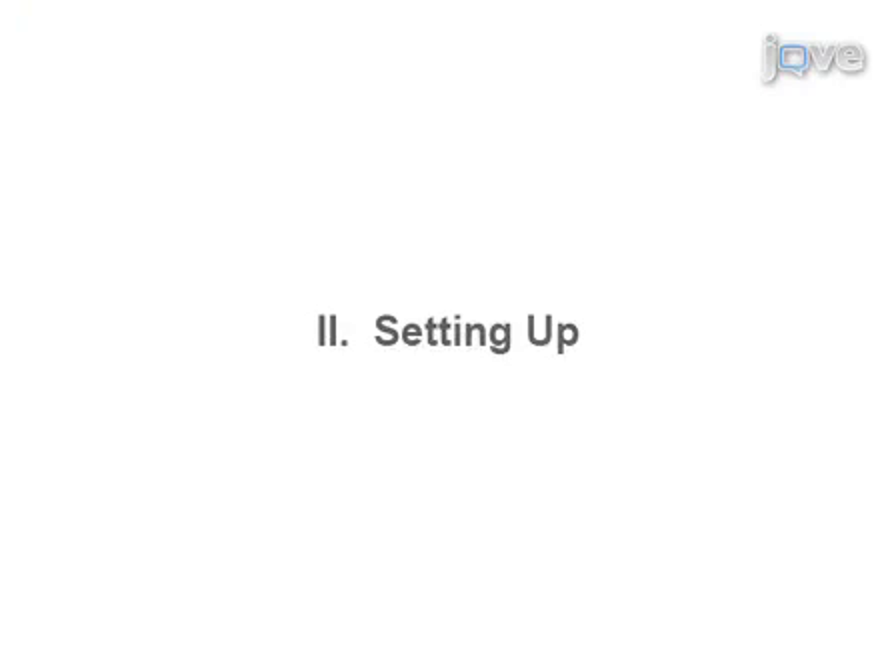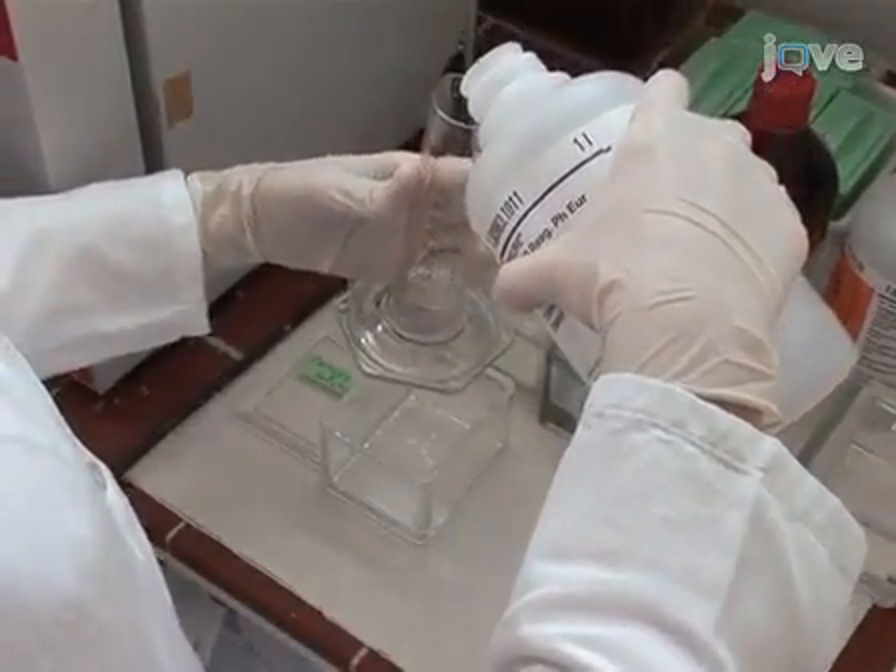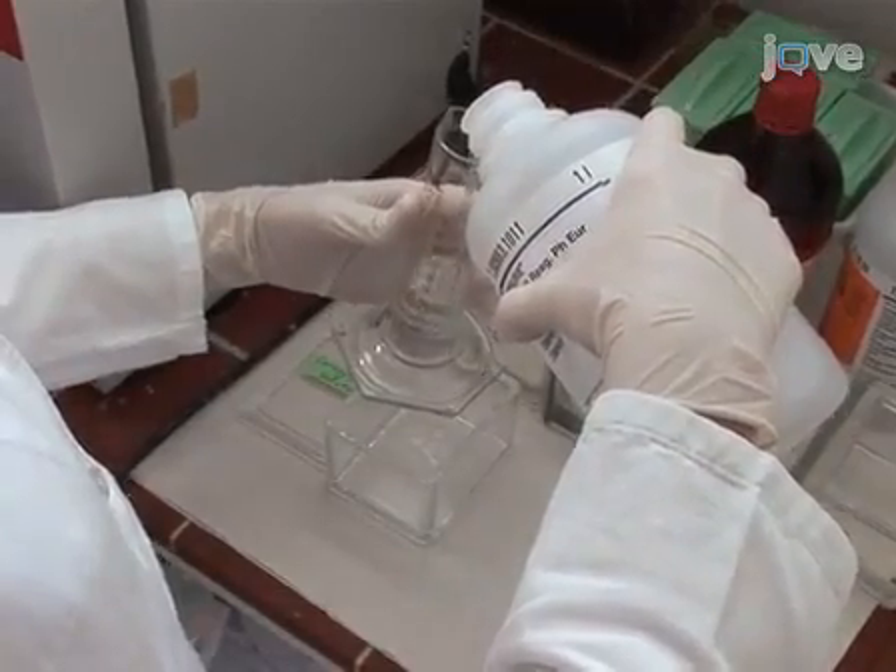The technique will be demonstrated today by Maria Kucharinko. Keep all solutions for submerging collars in glass staining jars. To start, prepare fresh Carnoy's fixative by combining absolute ethanol, chloroform, and glacial acetic acid.